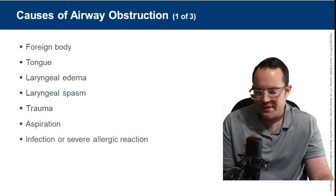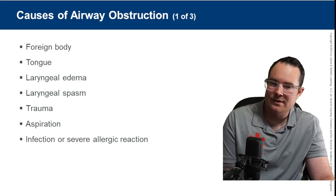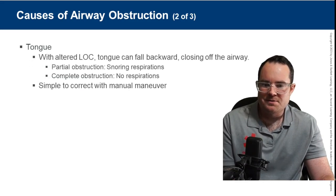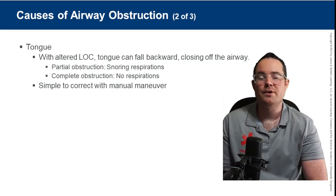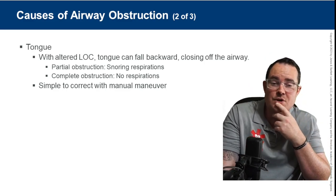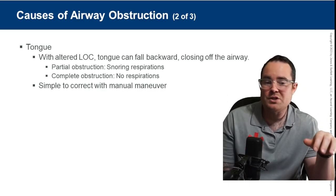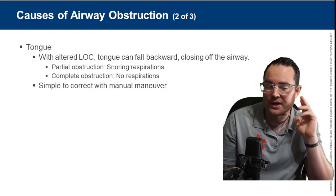Airway obstructions can be caused by a foreign body — most commonly the tongue — laryngeal edema, spasm, trauma, aspiration, allergic reaction, or edema. The tongue is usually what we see with airway obstruction. Unresponsive patients present with snoring respirations or bradypnea. Once we open the airway, respirations speed up and the snoring stops. With opioid overdoses especially, it's usually the tongue blocking the airway that causes them not to breathe at all — once we open the airway, they gasp for air.